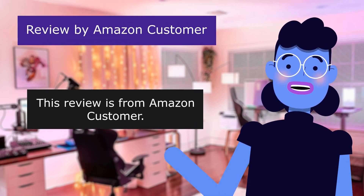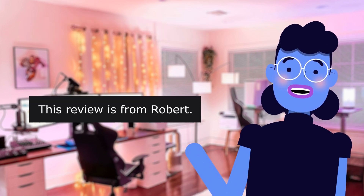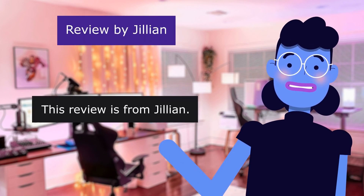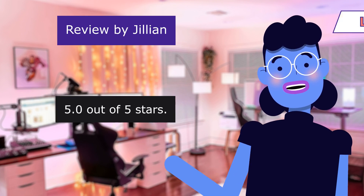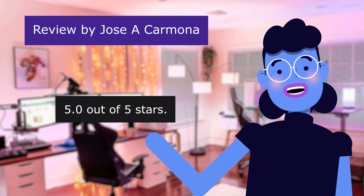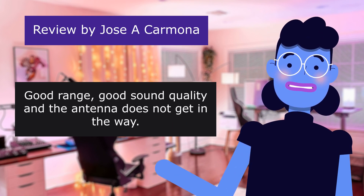This review is from Amazon Customer: 'Easy to use.' 5.0 out of 5 stars. Good product. From Robert: 'Great.' 5.0 out of 5 stars. Works well. From Jillian: 'Great quality for the price.' 5.0 out of 5 stars. Goes a long distance. From Jose Carmona: 'Easy to use and manage.' 5.0 out of 5 stars. Bought these for a business and they work well — good range, good sound quality, and the antenna does not get in the way.